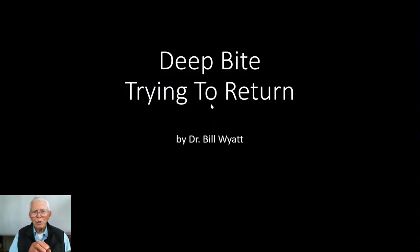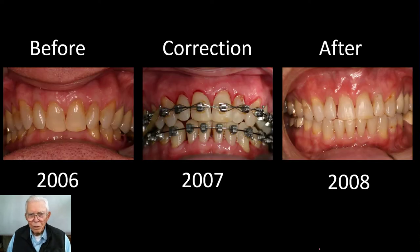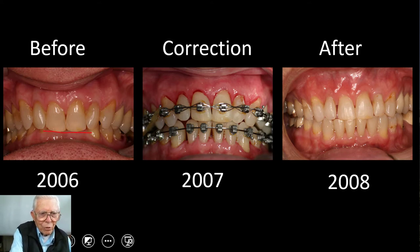We're going to take a young fellow here. He is an air traffic controller, and we had a problem opening his bite. This is the gentleman's teeth. When he first started, he had a real deep bite — these lower teeth over here, you couldn't even see them.